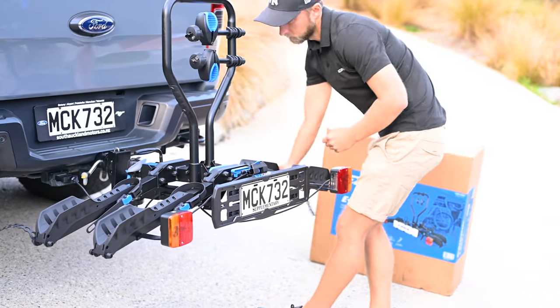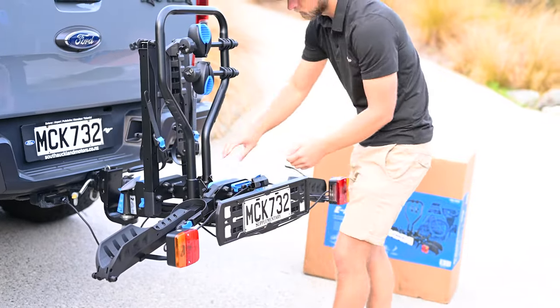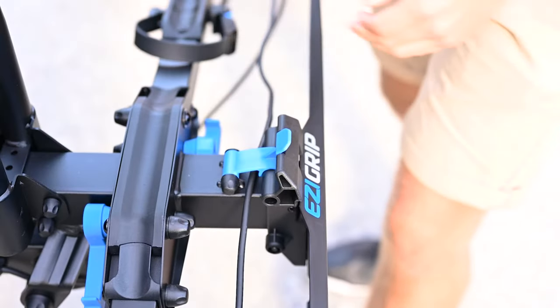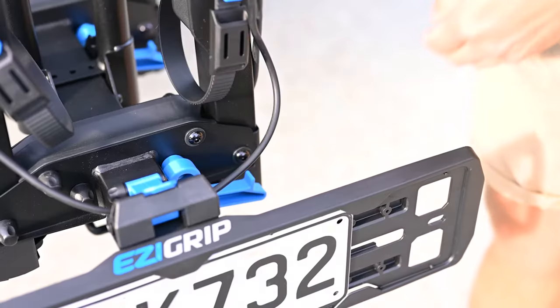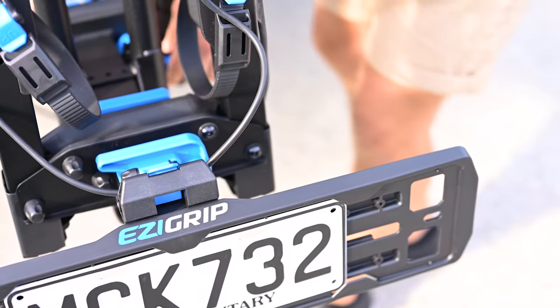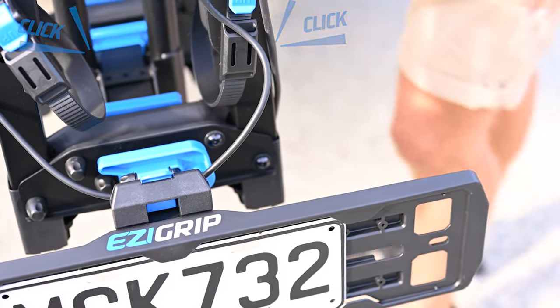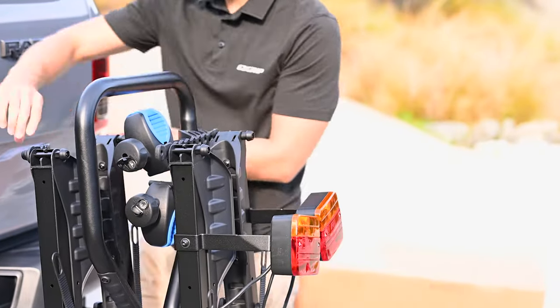To remove the rack for storage when not in use, undo the blue clips at the base of the arms and fold the arms upright. Make sure you do up those blue clips once the arms are upright. Then do up each webbing strap by grabbing the tabbed end and shimmying it over a bung.